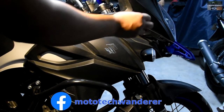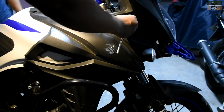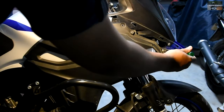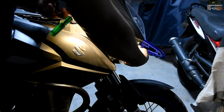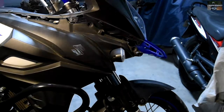Here I'm removing the side fairings — a couple of screws and one bolt near the tank, that's all that holds them in place. There are also fittings near the radiator that hold it in place, so those need to be slid off from their location.